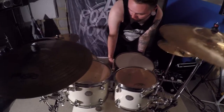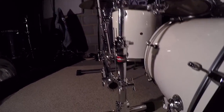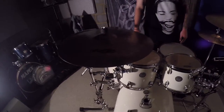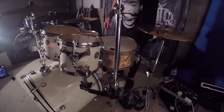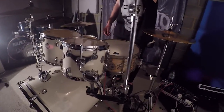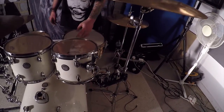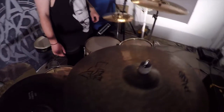Hardware-wise I'm using Gibraltar hardware for my right-hand side, which has got my main crash, my China, my ride, and my main tom attached to it all — and this is probably the best hardware anyone can get. On this side I've just got the standard Mapex 5000 series I think it is, again with the 10 attached to that. And then the hi-hat stand itself is 5000 as well.